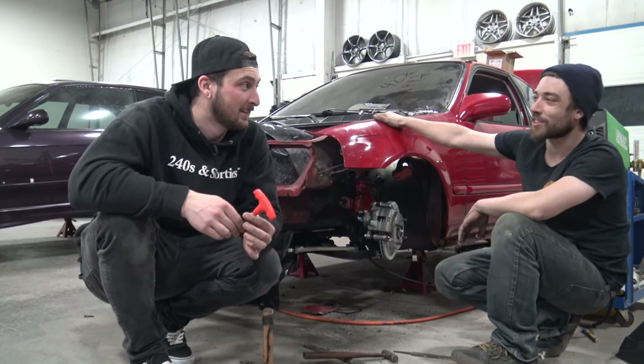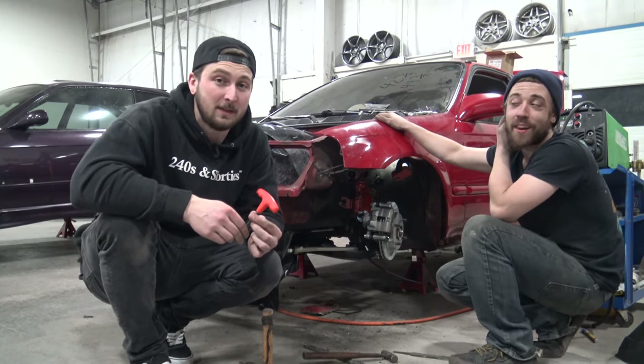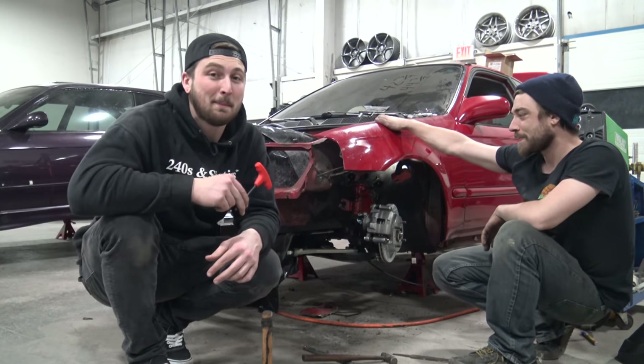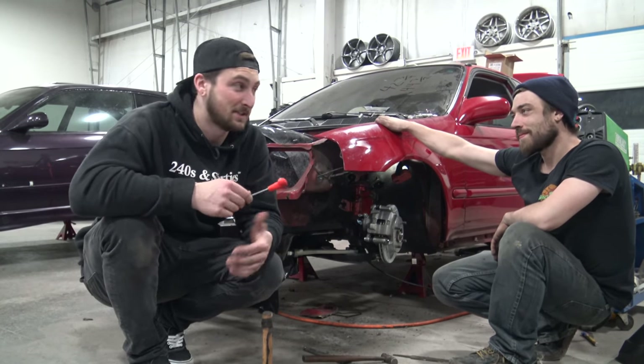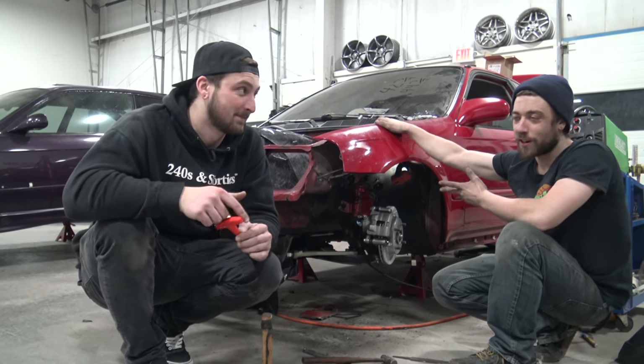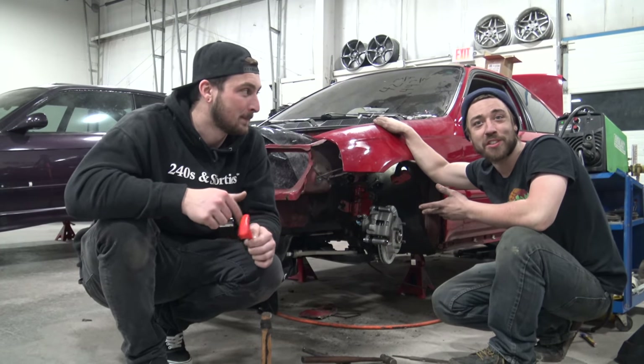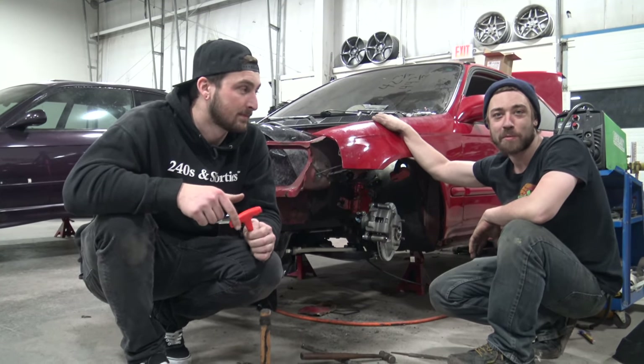This is a short car but it's actually longer than an S14, which is crazy. This thing might potentially be a great drift car, which is kind of badass to think about. We're gonna have to find out — sure we'll run into other problems and find solutions, but until then we're gonna keep dreaming.